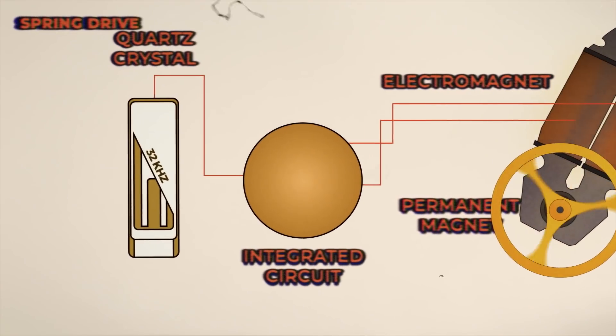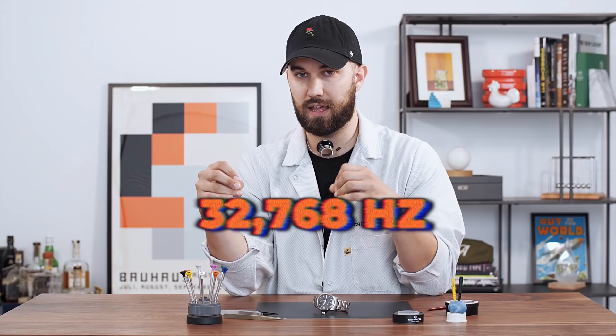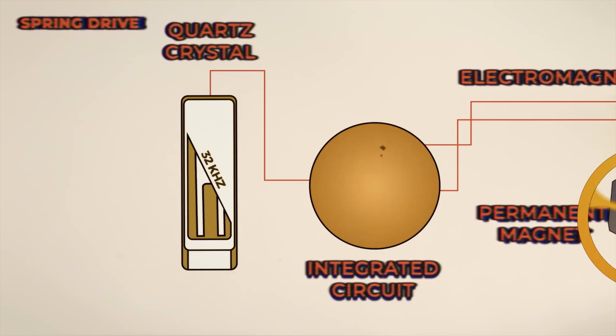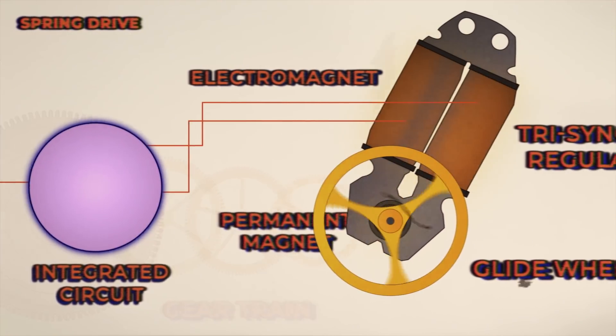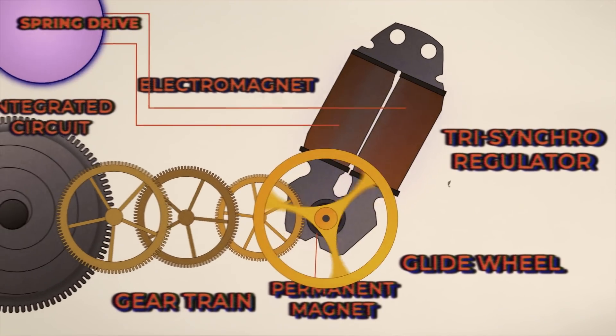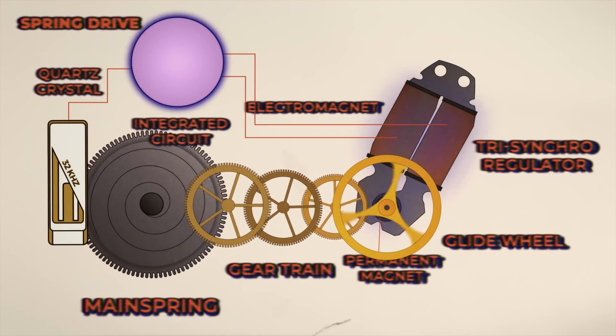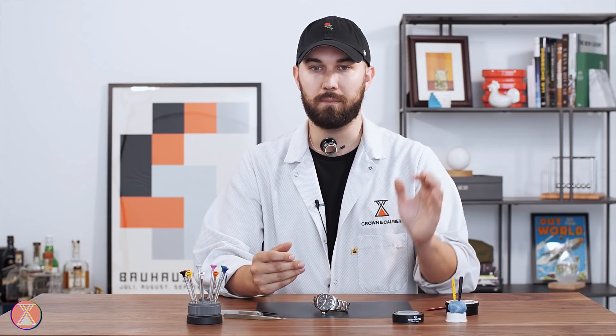That tiny bit of electricity travels up the coils to your integrated circuit. Your integrated circuit will then send the electricity up to a quartz crystal. The quartz crystal will oscillate at 32,768 hertz — that is a constant, that is always how it works. Your integrated circuit will then measure that, and using the measurement from your quartz crystal, will send a little bit of electricity back down to those coils, creating a little magnetic field. That magnetism will slow the glide wheel every time that permanent magnet passes over it. So you can think of your integrated circuit as a tiny little robot watchmaker that regulates your watch in real time. That's how you get the accuracy of a quartz watch with the renewable power of the mainspring of a mechanical watch.